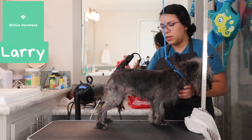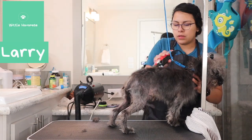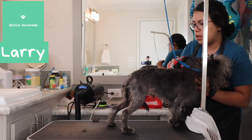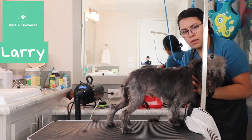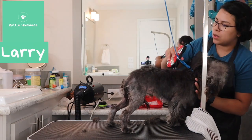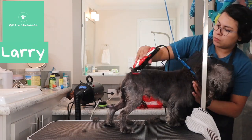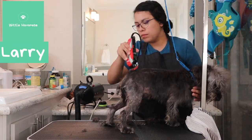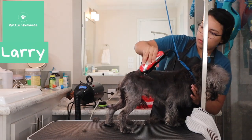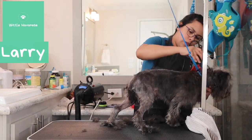I started with a number two guard to see if it would be the right length, but I decided it was too long and ended up going with a number one. Typically on a schnauzer, you have that shorter main body area and then longer, scraggly legs.